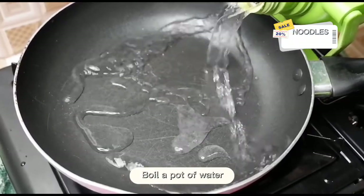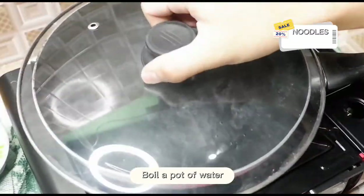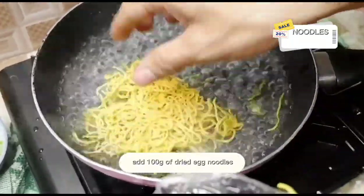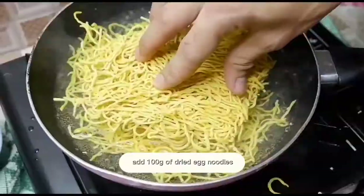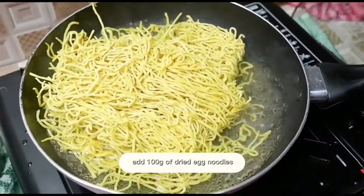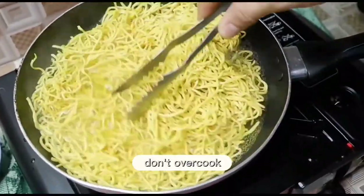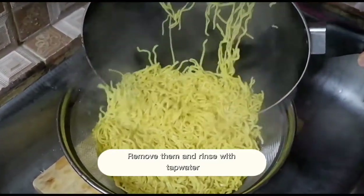In a pan, boil a pot of water. And now, we reach the boiling point. Add the 100 grams of dried egg noodles. Remember, don't overcook. Now, remove them and rinse with top water.